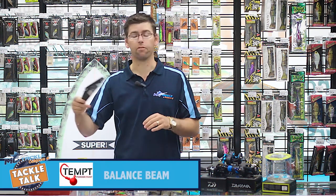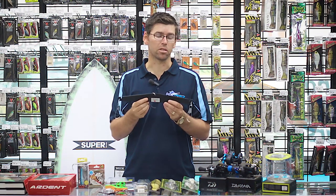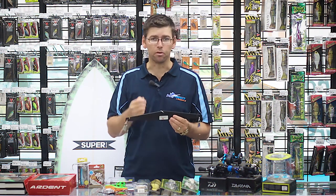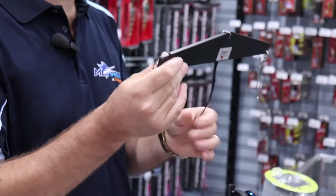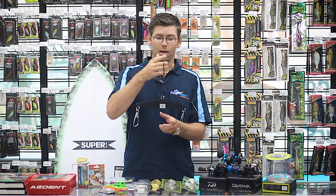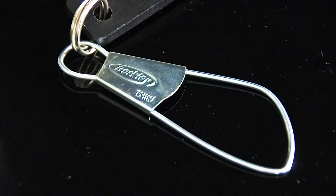Next, we've got some stuff for the tournament guys. These are the Tempt Balance Beams — a really handy tool for anyone fishing comps where you need to differentiate fish that are very similar in weight. Sometimes you can't work out exact differences between two fish. There's nothing better than a balance beam. You put them on the beam, whichever one drops down is the heaviest. Take the other one and upgrade him. Really simple, yet super handy if grams matter in a comp.